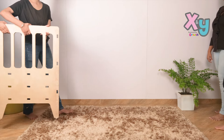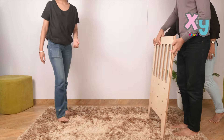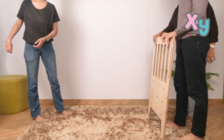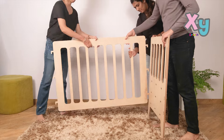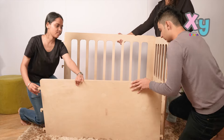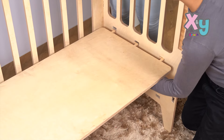Firstly, take one side panel and insert the notches of the back panel into the slots of the side panel. Now take the bottom panel and insert the notches to the same side panel.